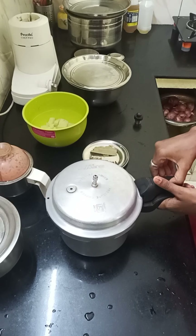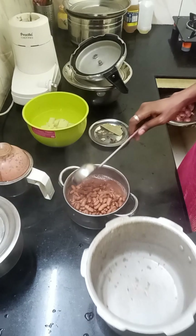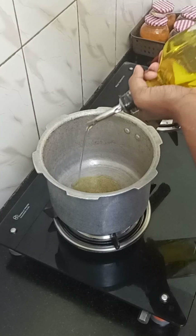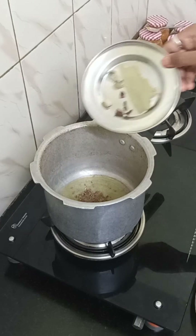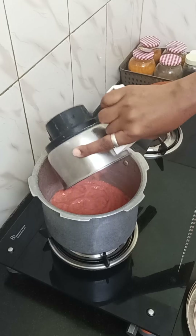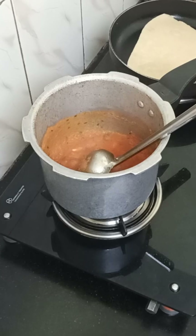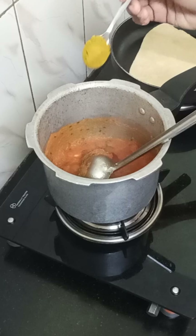We are soft and soft. We will mix the oil in well. 1 spoon of Kashmiri, 1 spoon of garam masala.